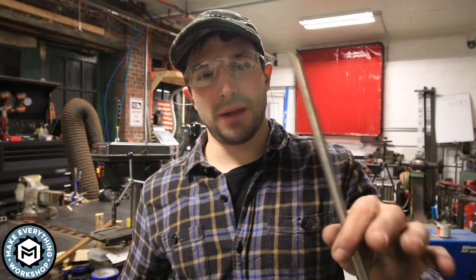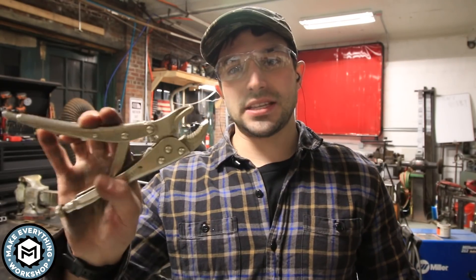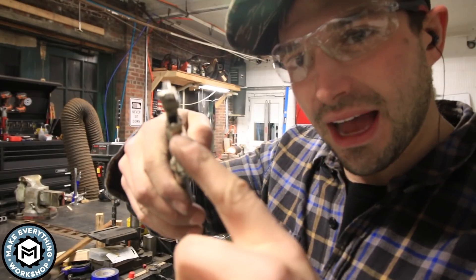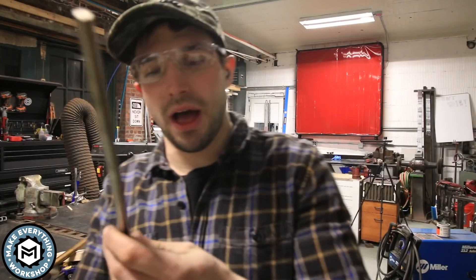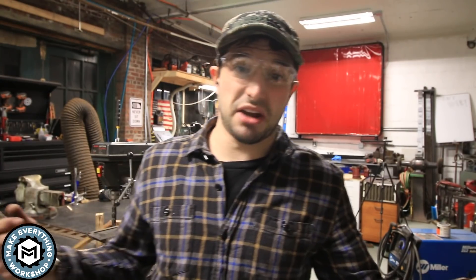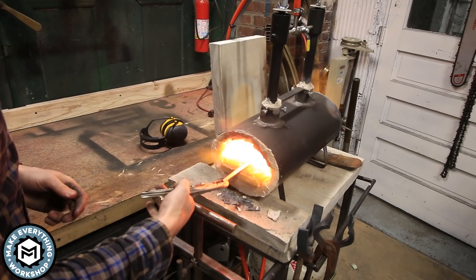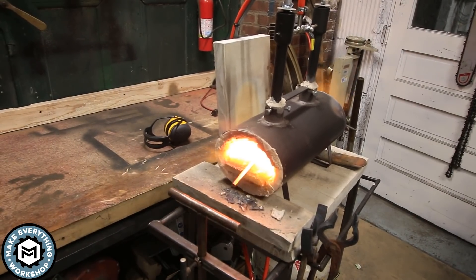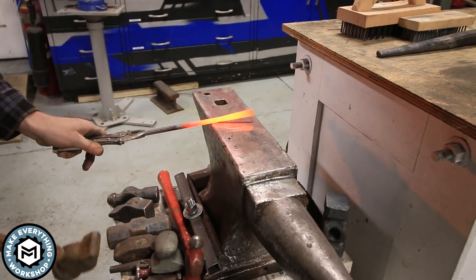While the forge is heating up, I want to talk about what I'm doing here. This is 3/8-inch solid titanium bar, and this is a pair of vice grips that I modified the jaws on just a little bit so it'll hold on to this bar really well. I don't have a great pair of tongs — this is such a small piece. The goal is to draw this out and turn it into a scalpel.